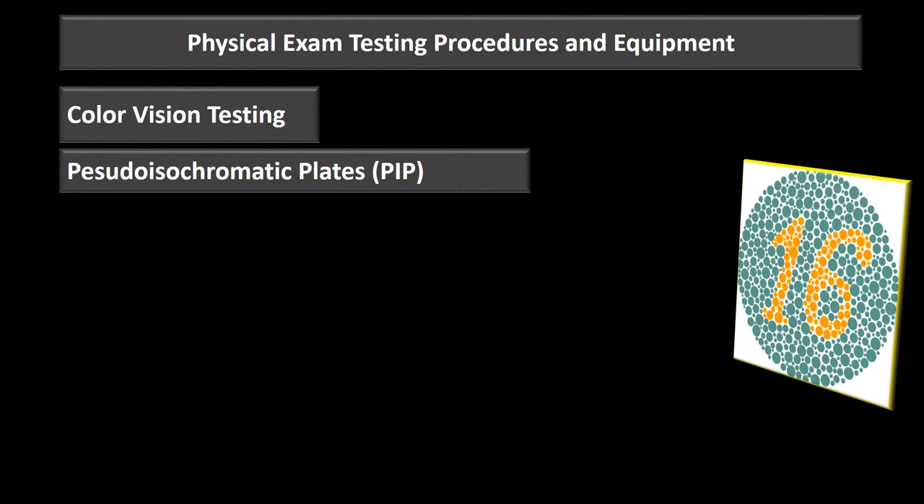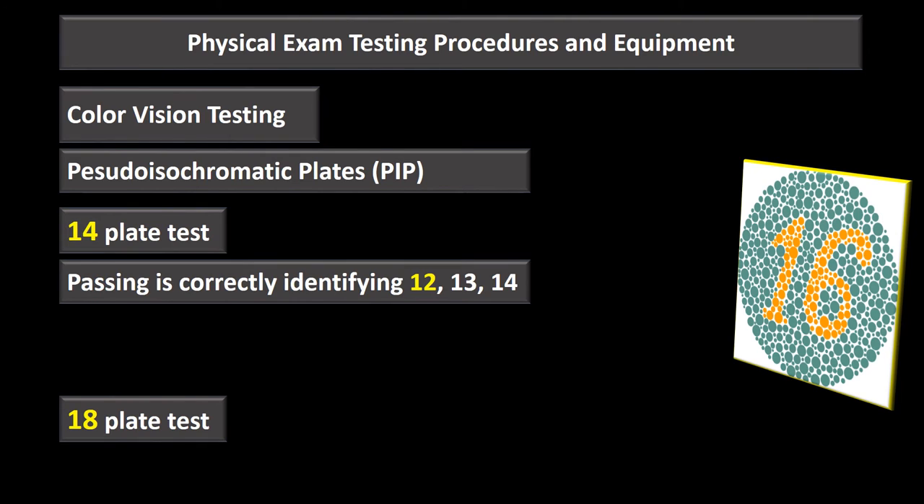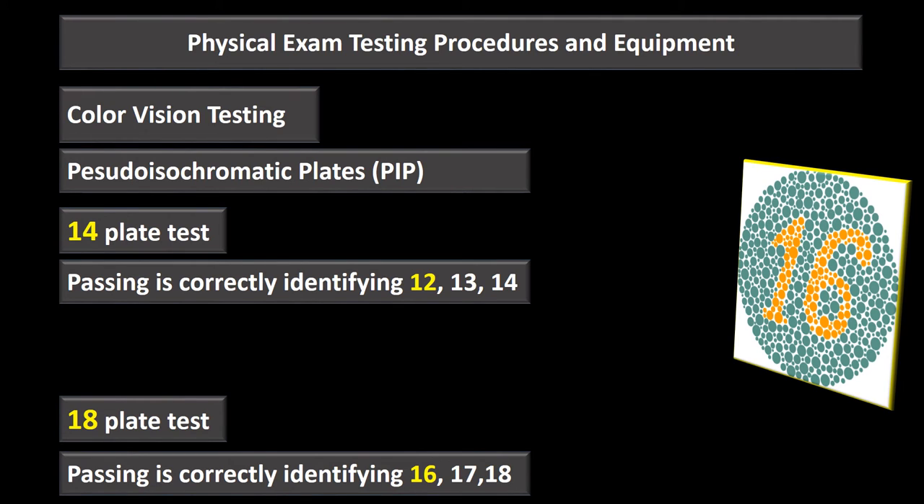The Pseudo-Isochromatic Plates (PIP) test is more commonly seen in battalion aid stations and clinics. The patient identifies numbers on plates — there is a 14-plate test and an 18-plate test. Note: the manual lists '15 plates,' which appears to be a typo, as both the scoring and MANMED reference 14 plates. Passing the 14-plate test requires correctly identifying 12, 13, or 14 numbers; passing the 18-plate test requires 16, 17, or 18. The PIP card is held 30 inches away.